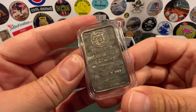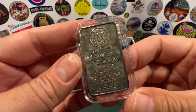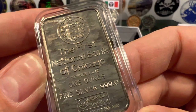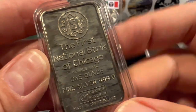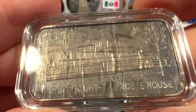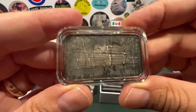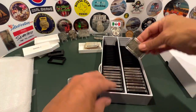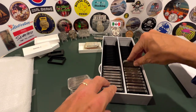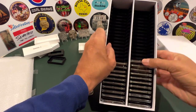Here's a cool one. Being close to Chicago — living in Northwest Indiana, the Chicagoland area — I'm always finding Chicago stuff. This is made in Switzerland for the First National Bank of Chicago. It depicts Frank Lloyd Wright's Robie House, Frank Lloyd Wright being the famous architect. For whatever reason, the First National Bank of Chicago made a silver bar depicting that, and I kind of wonder if that was a series back in the day. That'll go in right there.